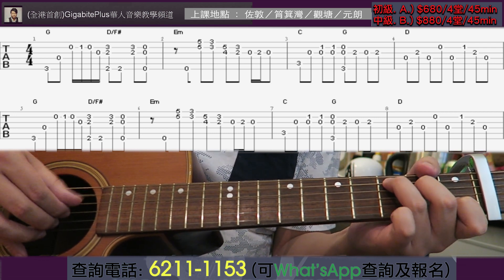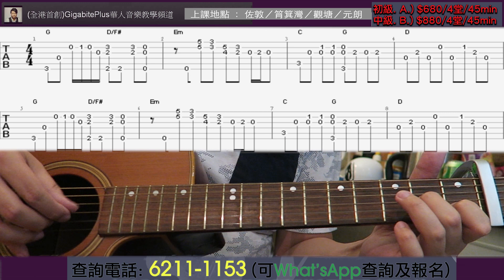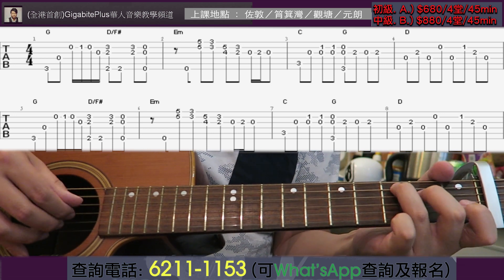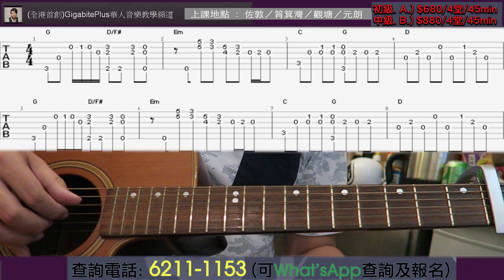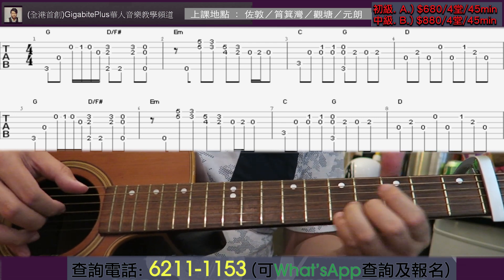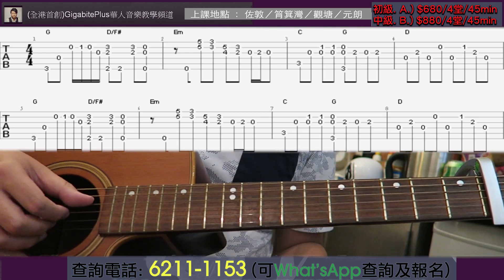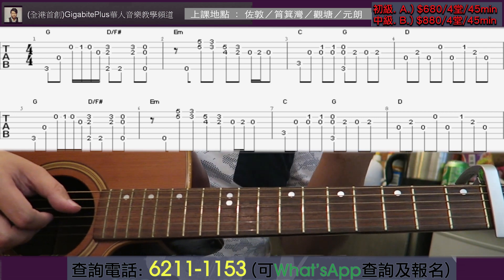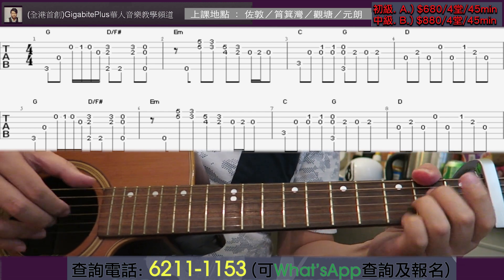And then C, then G. The first two bars are not too difficult — you can see how it flows. Now it's the intro section. Actually, the intro and the first verse melody are the same, so when I'm doing this video I won't play it three times — I'll play it two times to avoid repetition.